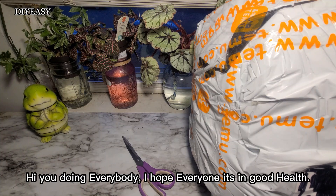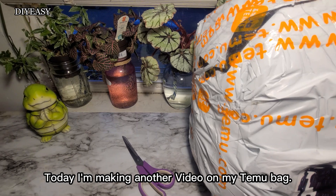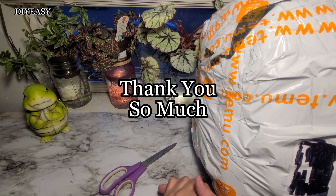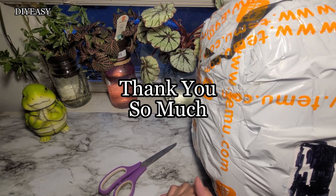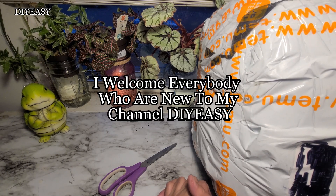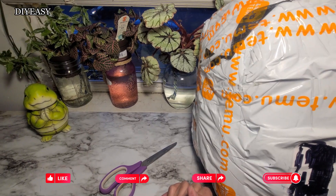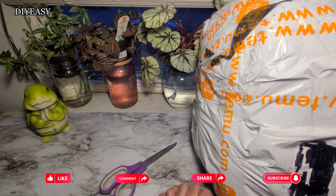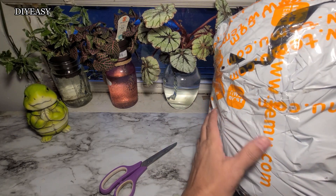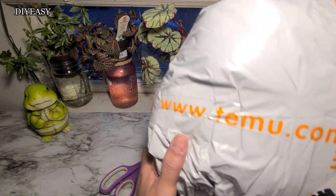How you doing everybody, I hope everybody is in good health. Today I'm making another video on my Temu bag — I have this big giant Temu bag. Before I start, I want to thank everybody for all your comments and for subscribing to my page. I also welcome everybody who are new to my channel, DIY Easy. Don't forget to like, comment, share, and subscribe to my channel.